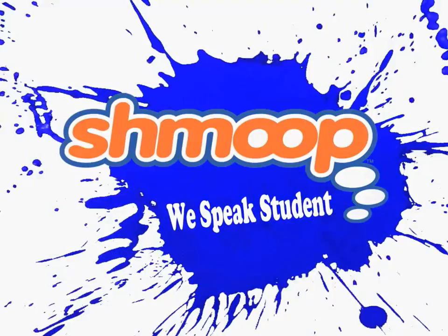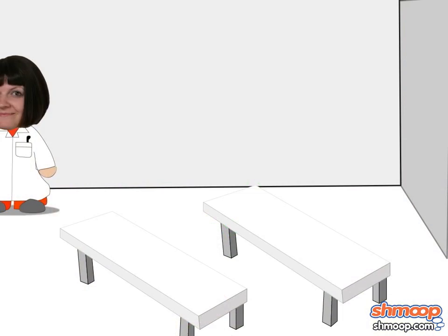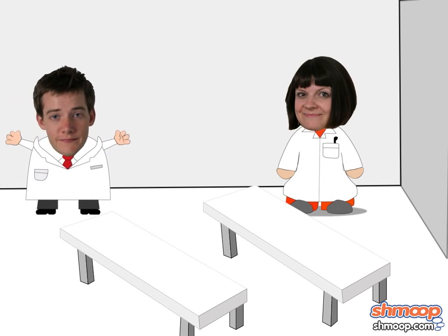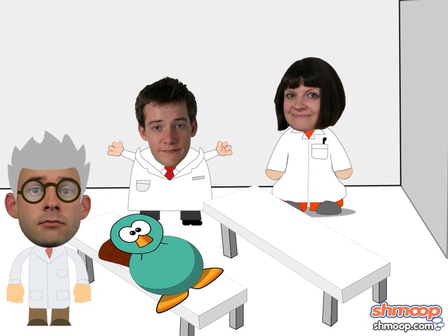We Speak Student! Adding and Subtracting Rational Expressions, a la Shmoop. Scientists finally discovered that the duck-billed platypus is actually the result of an alien DNA splicing experiment. Let's help them to unsplice the duck out of the platypus and see what the heck it originally was.